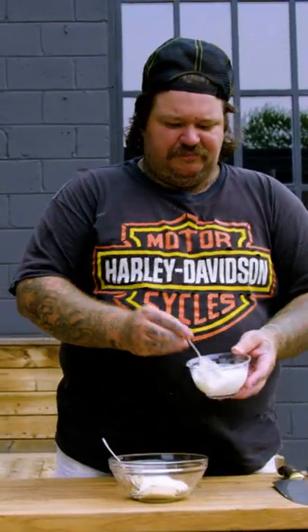Take prepared horseradish, one big scoop of sour cream, mayonnaise, fresh cracked pepper — horseradish sauce.